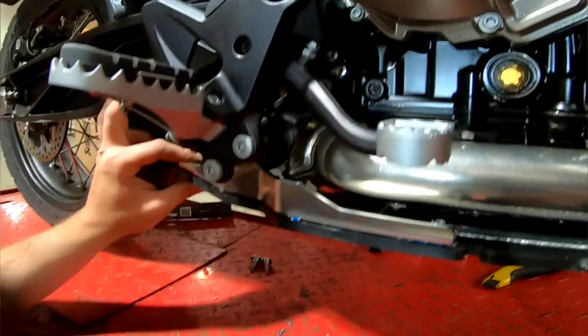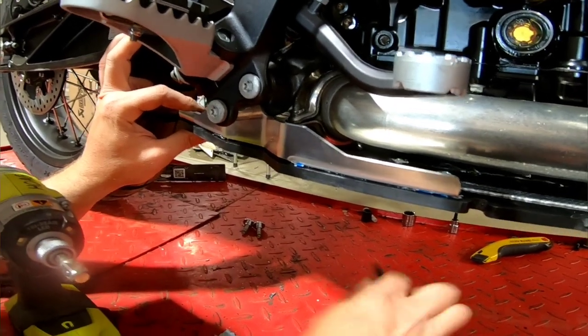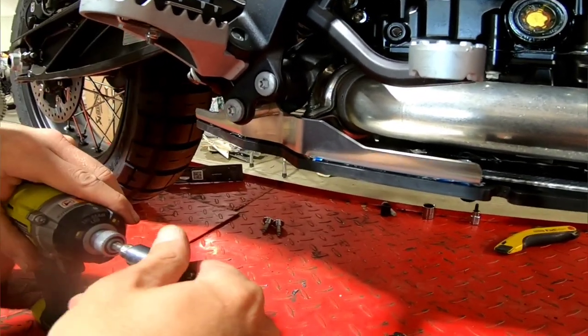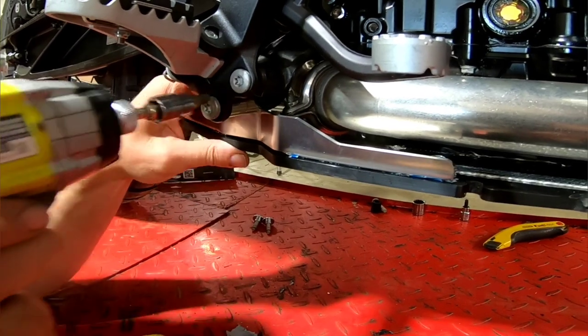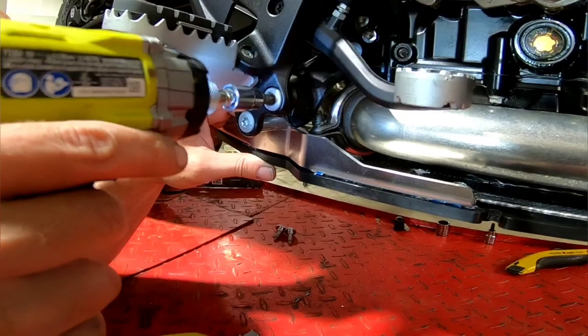Line up the skid plate, the bolt, and the spacer, and you can begin tightening everything back down. It is the same procedure on both sides of the bike, and once you do that, the skid plate is secured in the rear.